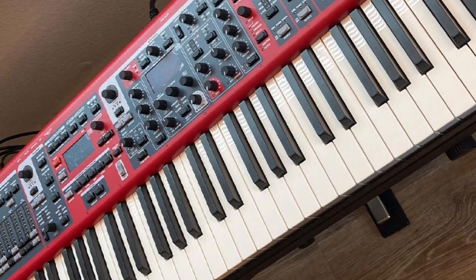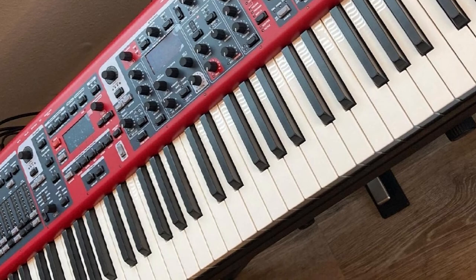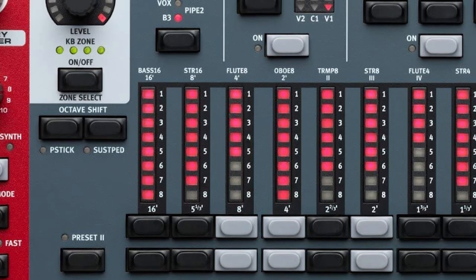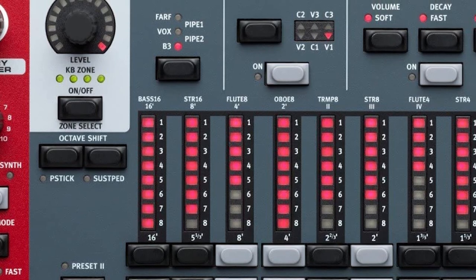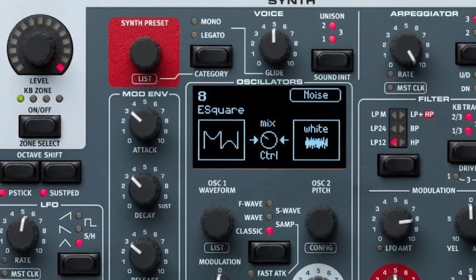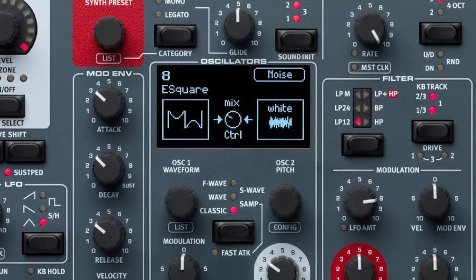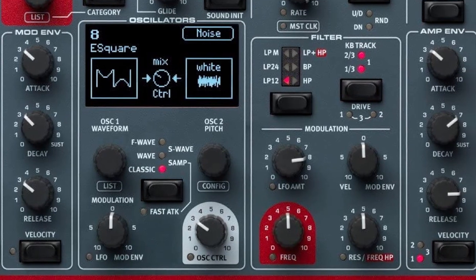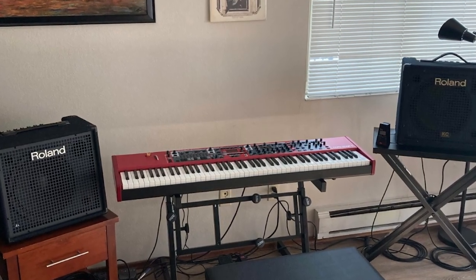All three are equally impressive, while the preset library is huge. Two OLED displays ensure easy interface navigation, and the keyboard is generally pretty intuitive. The instrument selection is huge and includes all kinds of electric pianos, strings, voices, and other instruments. There are also hundreds of presets, and what's also great is that changes between patches during live gigs are very smooth.